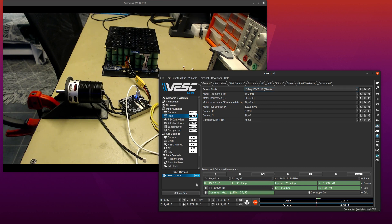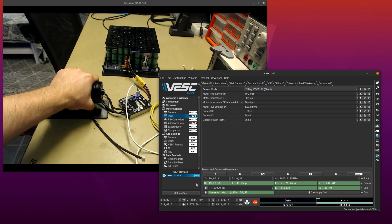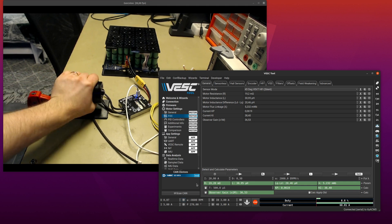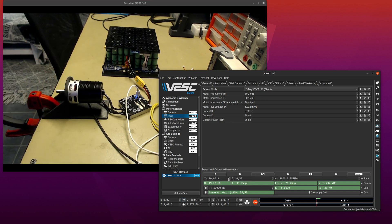Let's write this again and do the same duty cycle — now hold it, we have the full 60 amps, it's really difficult to hold now because it's so torquey, and it doesn't have any problem at all. So that is quite impressive.